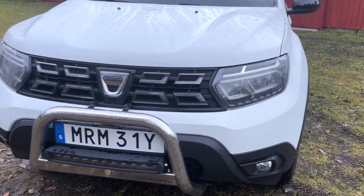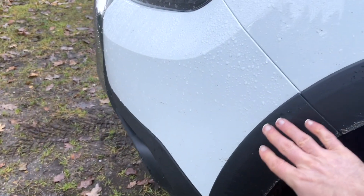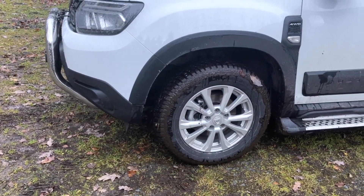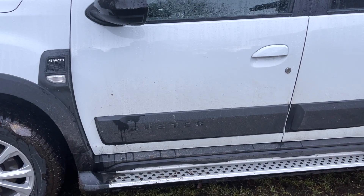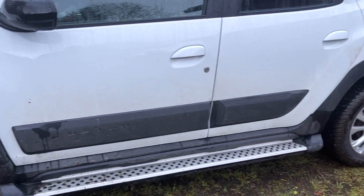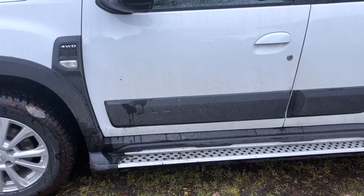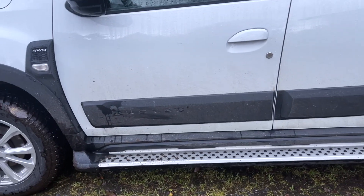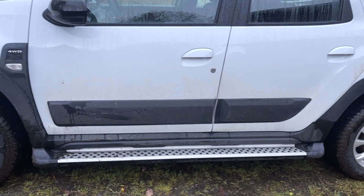Moving over to the side of the car, all of these wheel covers or wheel guards are not standard — they were added by the previous owner. The side panels here in black were also added as a modification. The same thing goes for the side steps, which I think adds a really cool dimension.